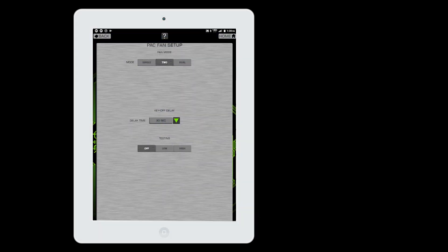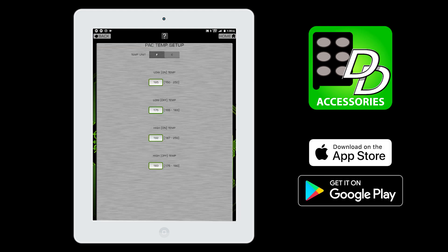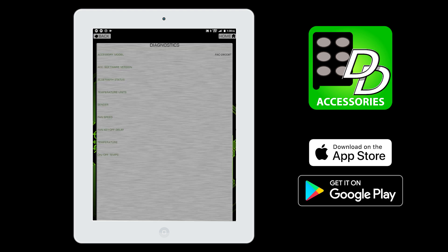Built-in programming switches allow calibration and setup directly on the unit. To get your fans humming along in short order, we recommend downloading the free Dakota Digital Accessories app. Sync your smartphone or tablet to the PAC-2800BT and quickly dial in your fan configuration and preferences with a few taps of the screen.